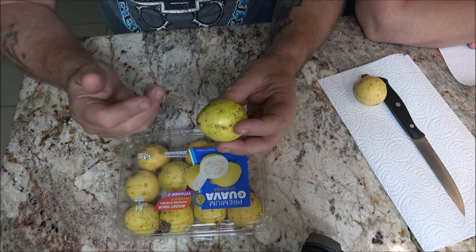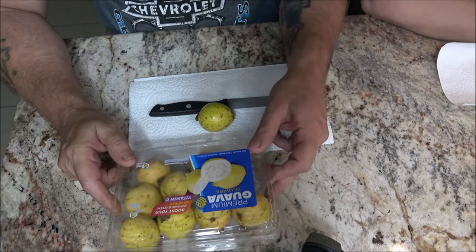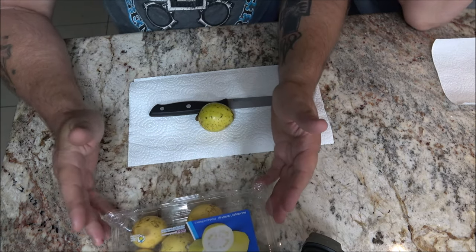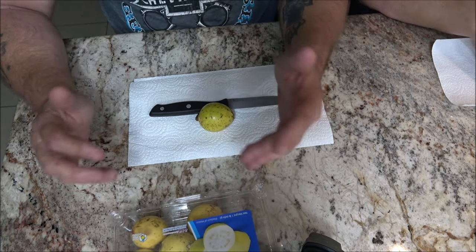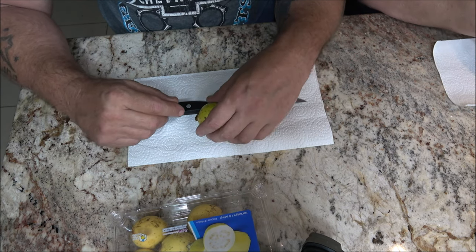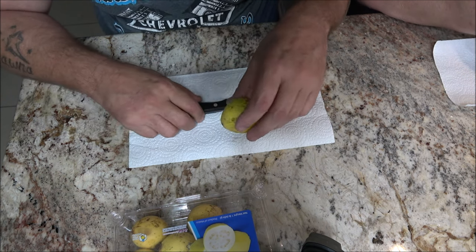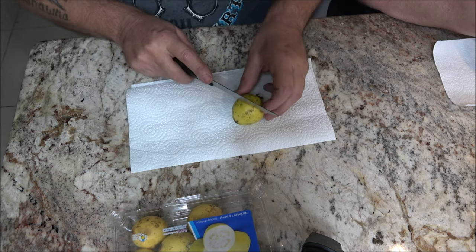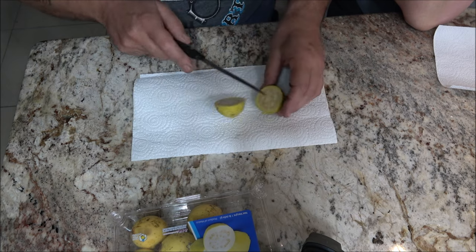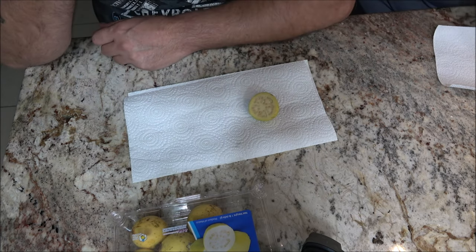So we're going to wash these before consuming and we'll be back to cut it open and see what it looks, smells, and tastes like. These are not from here — this is a product of Mexico, but I know we grow them down here. You can even find them growing wild along the road because it's a citrusy fruit. Apparently they grow all year.